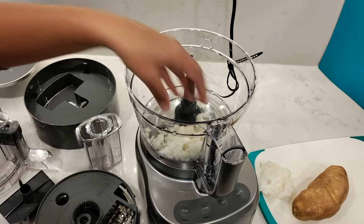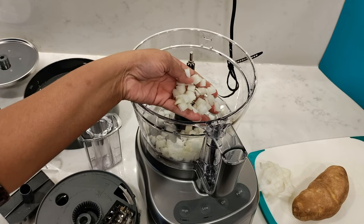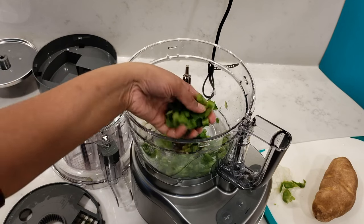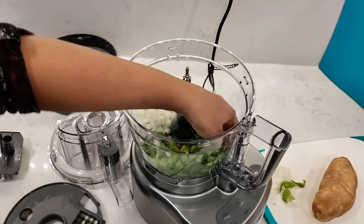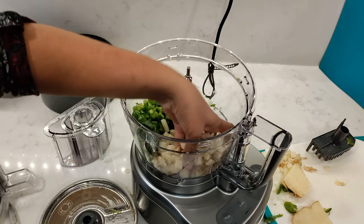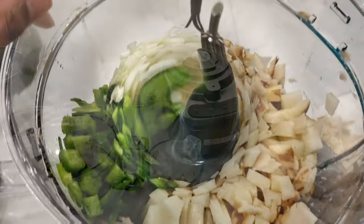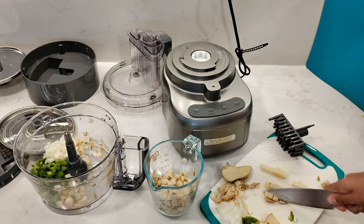Take a look at how well it diced these vegetables. The onion — beautiful. The bell pepper came out really nice. And the potato again — they all came out really nice, wonderful, uniform cubes. It was so easy and very quick to do. It definitely saves a lot of time if you have a lot of chopping to do. For the leftover pieces I couldn't push through, I just chopped them up by hand.